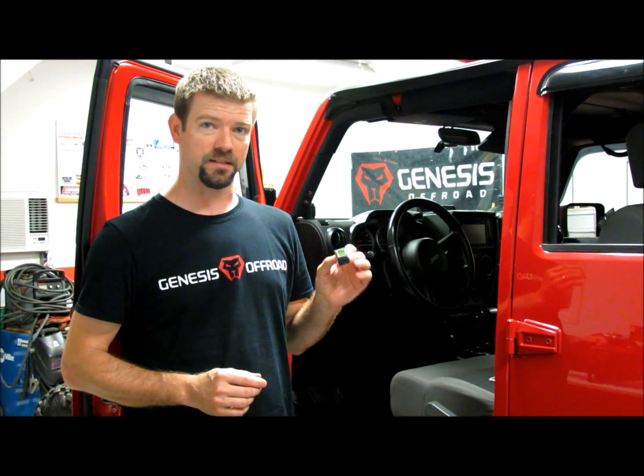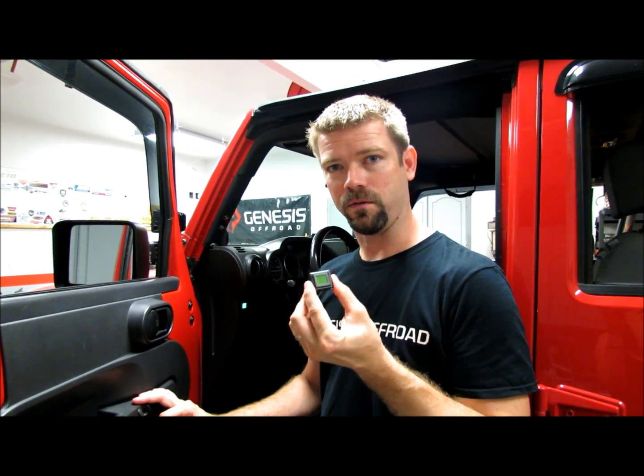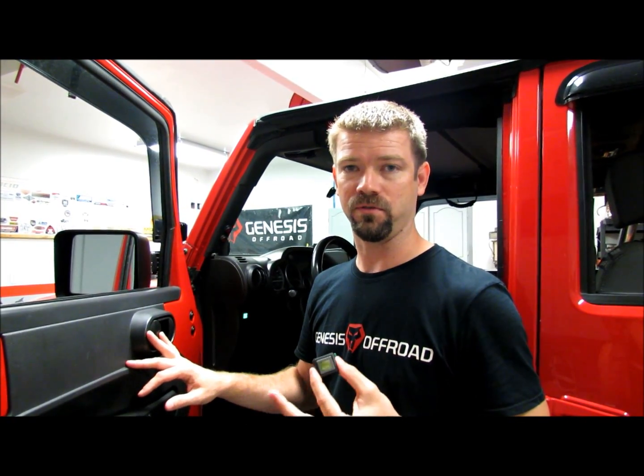We packed a lot of cool features into this tiny little package, so let's take a look. This little device we call the G-Screen. This is not your typical voltmeter though. It does show the voltage on your main battery and your auxiliary battery, but it does a lot more than that. It also functions as a remote status indicator. It'll show you if your batteries are connected, having the battery power combined together, or if the isolator has them split apart to protect your cranking battery from getting too far drained.